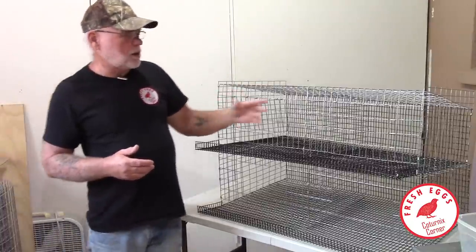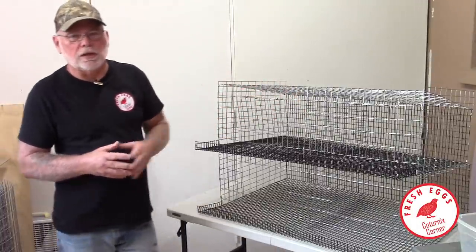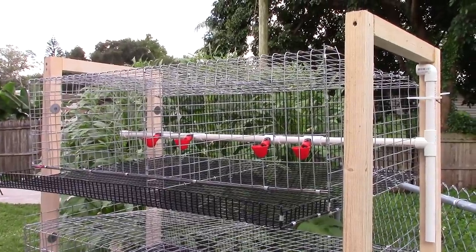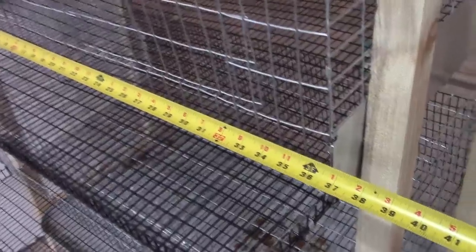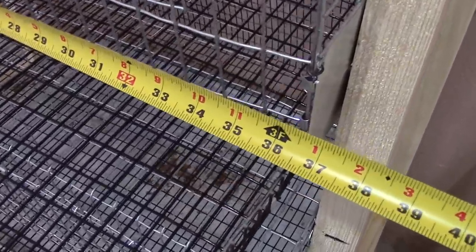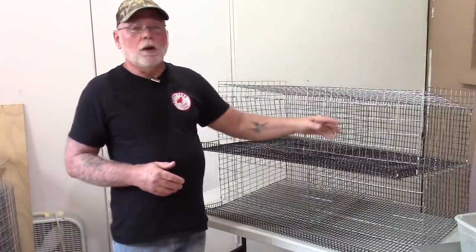These cages are going to be used strictly in my breeding projects. The cage measures 36 inches wide and 20 inches deep. It also has a divider down the center so you're getting two cages per tier.